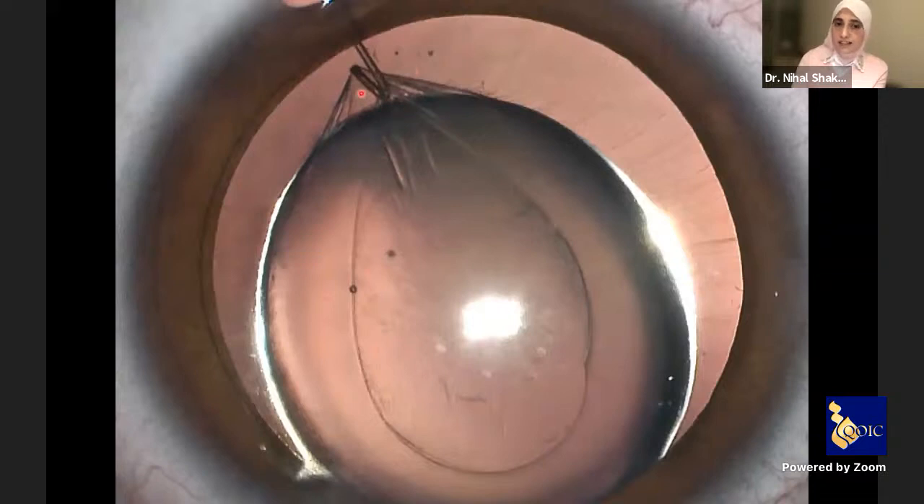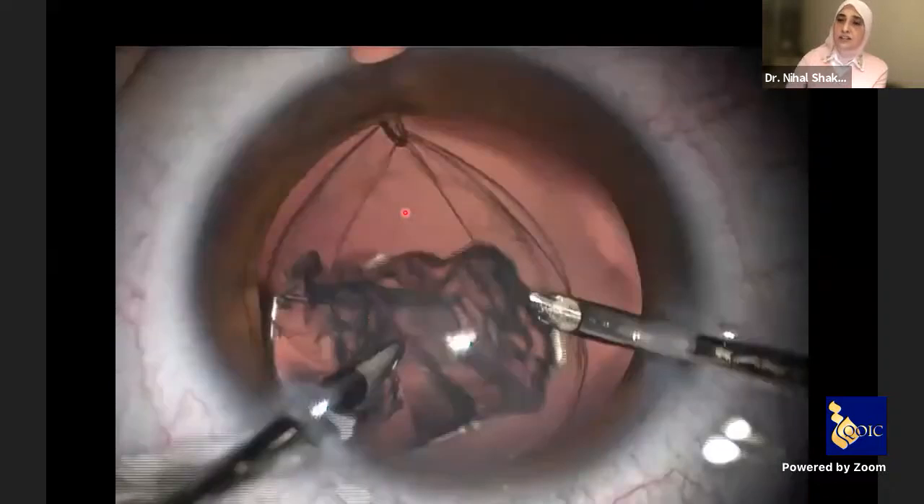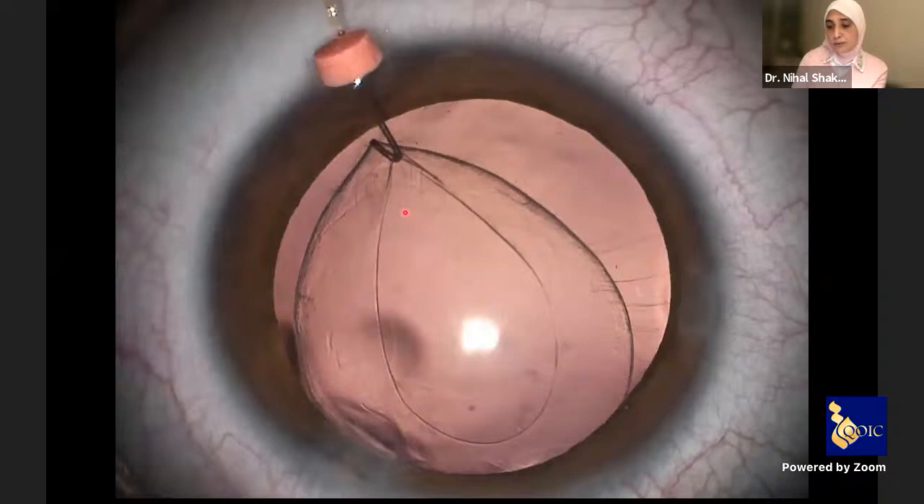Here there is a sort of a tent — a complete separation of the capsule from the cortex. It has a beautiful advantage: you can go through this tent and perform hydro dissection. In this case the irrigation aspiration is going to be very easy and will take just a few seconds; you just go in and never out until you finish irrigation aspiration.